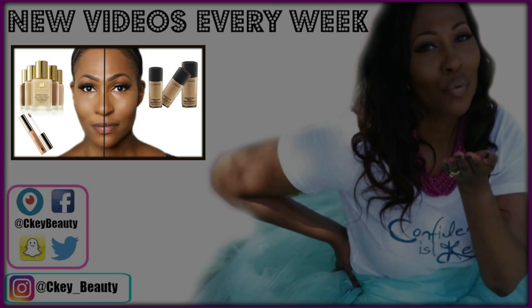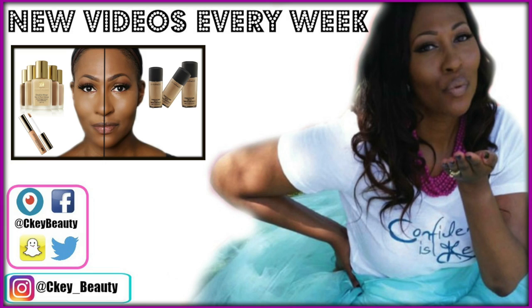All the products will be in the description box. Check out this video right here, and another one will pop up as well. Make sure you guys like, share, and join the fam bam. You guys have an awesome blessed day — I love you guys so much, and I will see you sooner than you think.